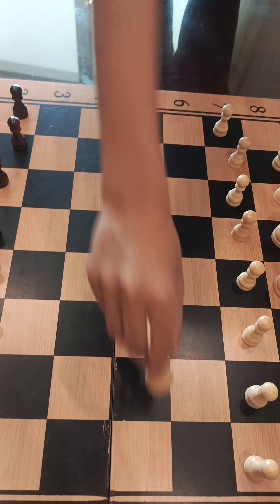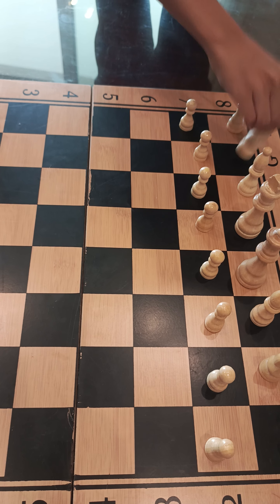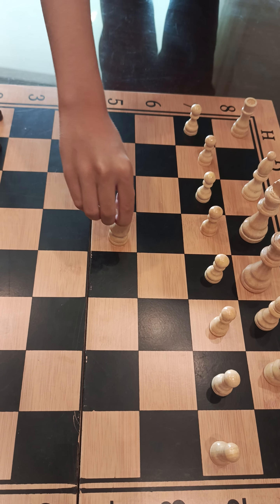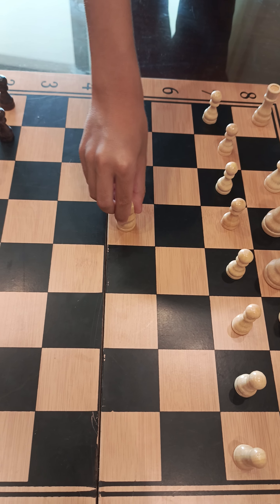The rook — the rook goes forwards, backwards, left and right. The knight — the knight is a horse and he moves...